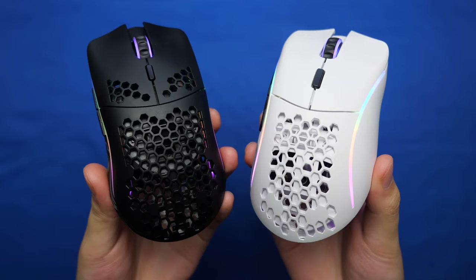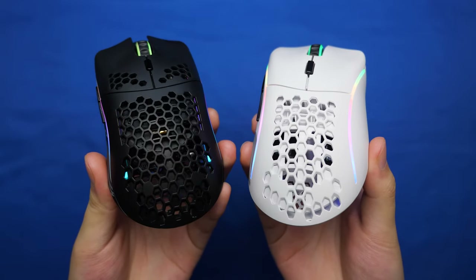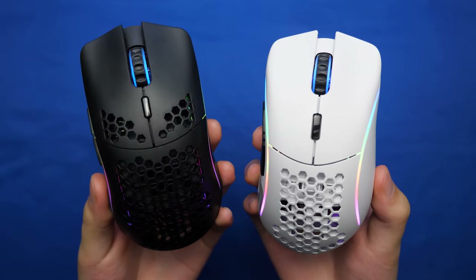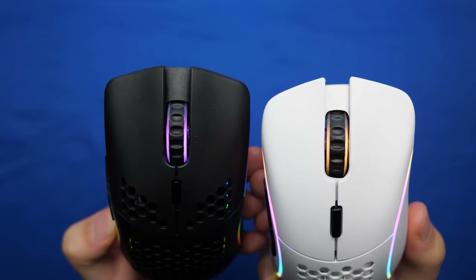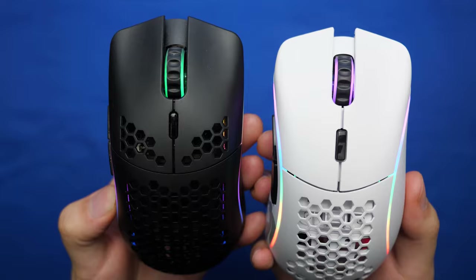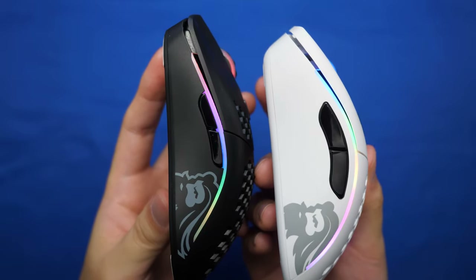On the top side, we can see the honeycomb structure, which is there to reduce weight while maintaining the strength of the plastic in the mouse. They both have slightly different patterns, especially with the Model O having holes on the mouse buttons themselves. The scroll wheel is the same, while the DPI button on the Model D is slightly taller and wider than the Model O, same with the forward and backward buttons on the left-hand side.